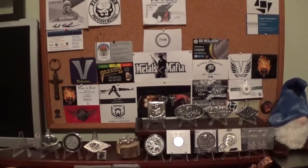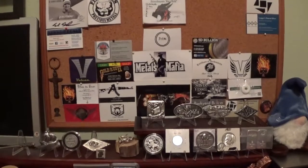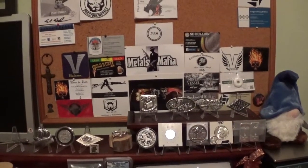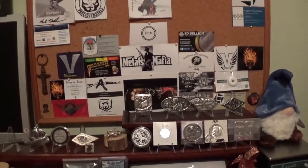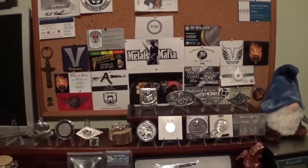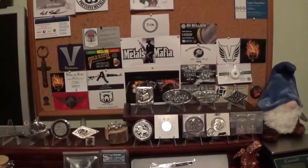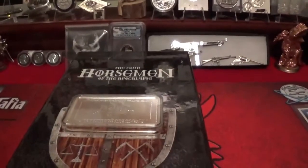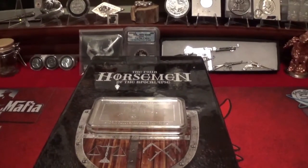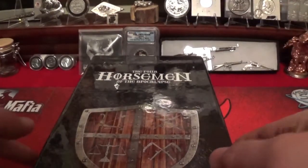Hello YouTube, SlackerStacker here. In my last video I completed the Four Horsemen set, or had the pieces to, and I was a little torn between what side to put the 10 ounce bar facing up in the case. So being that it was Louie who actually got me the case, I left the decision up to him, and yes, I did hear from him, and so the decision is in, and now I will place the bar according to Mr. Louie in the fashion that he prescribes.